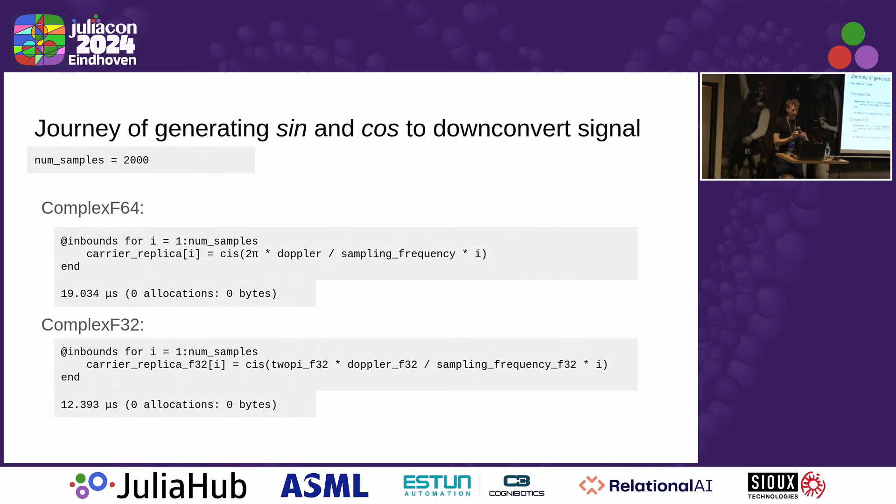But remember, that is only the sine and cosine value calculation — you still need to do the downconversion and the correlation. So that was nowhere near feasible for real time. Then I thought maybe we can do better if we use float32 instead of float64 to better use the SIMD efficiency. It turns out you can do a little bit better, but still it's not feasible for real time.